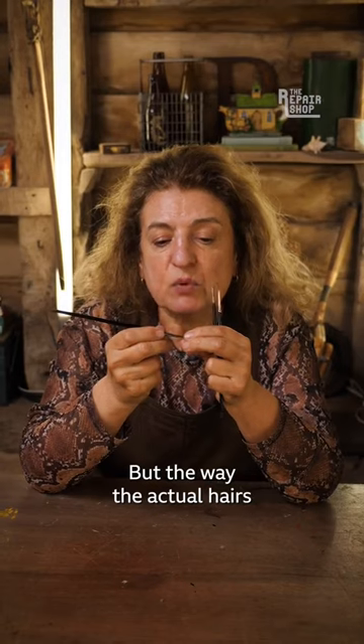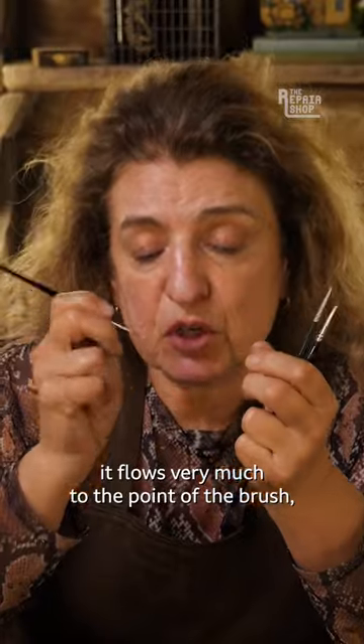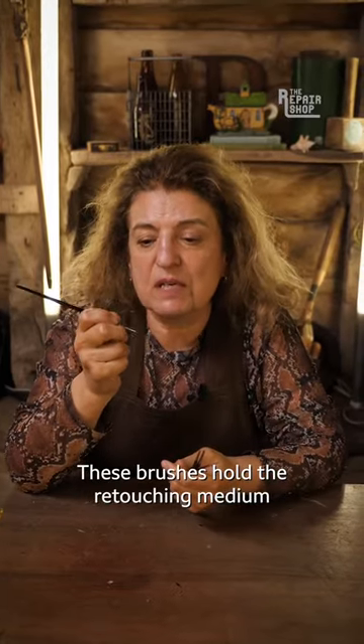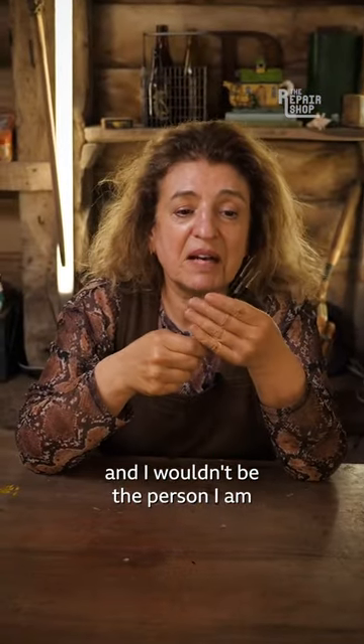The way the actual hairs on the brush are balanced flows very much to the point of the brush, and that's where I do the spotting. These brushes hold the retouching medium very beautifully for the work that I want to do, and I wouldn't be the person I am without my brushes.